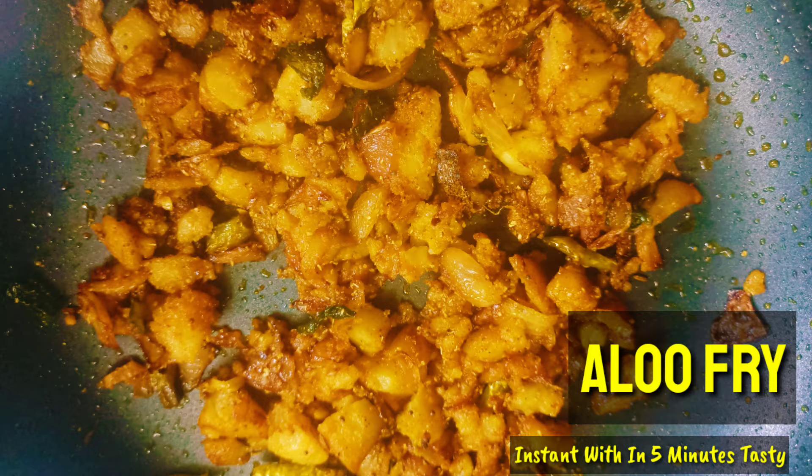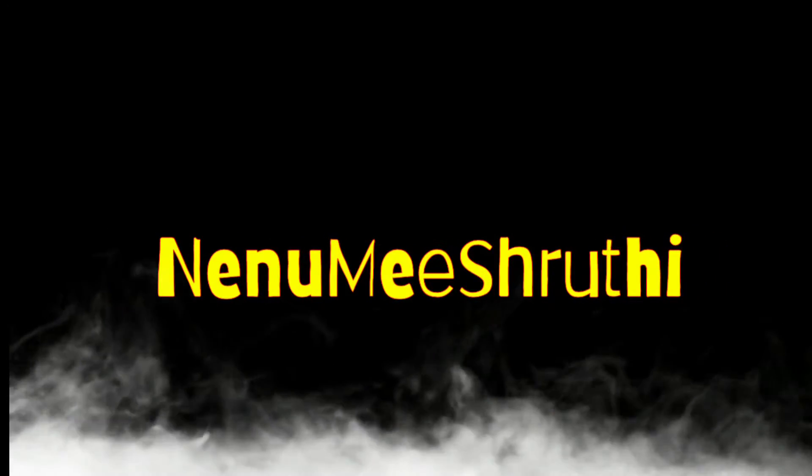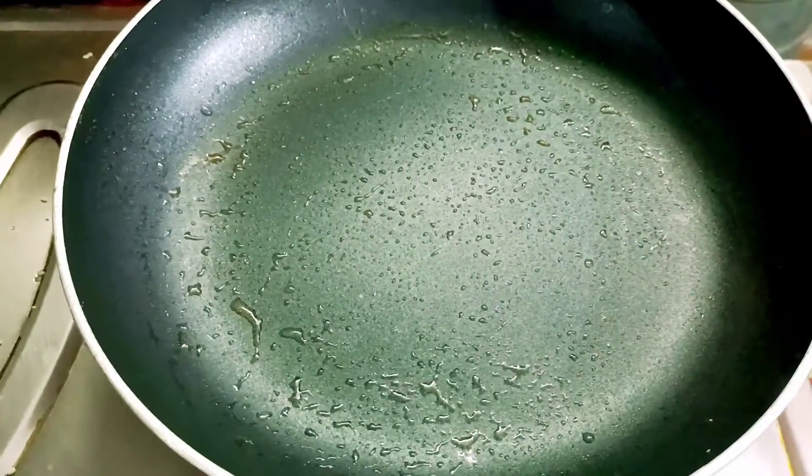I am going to show you how to do this recipe in 5 minutes. I am going to start with the recipe — I am going to put a pan on the stove.